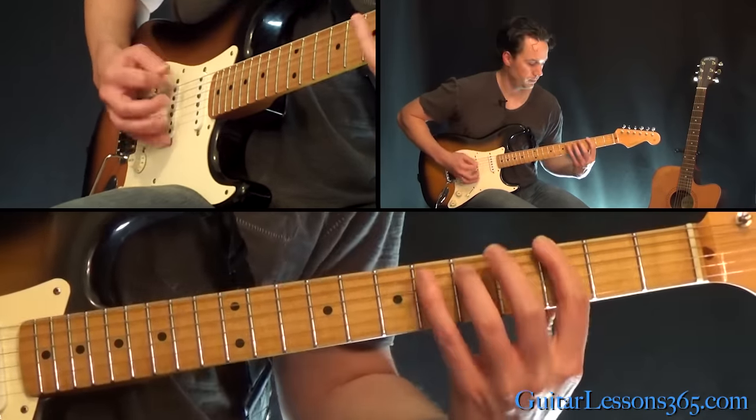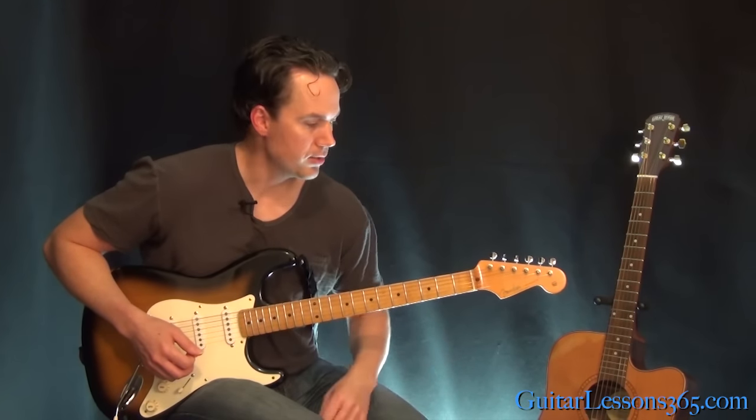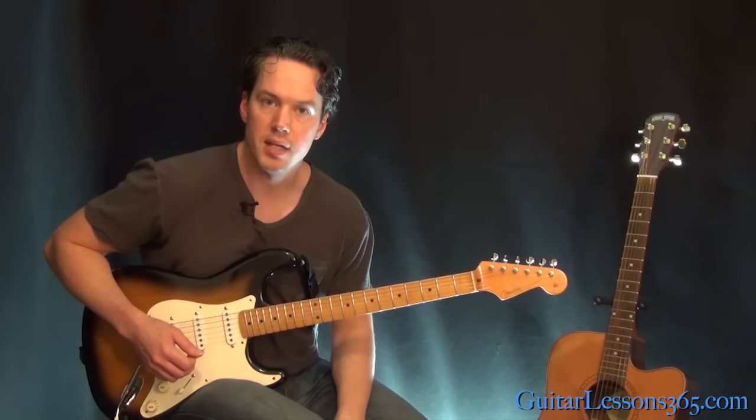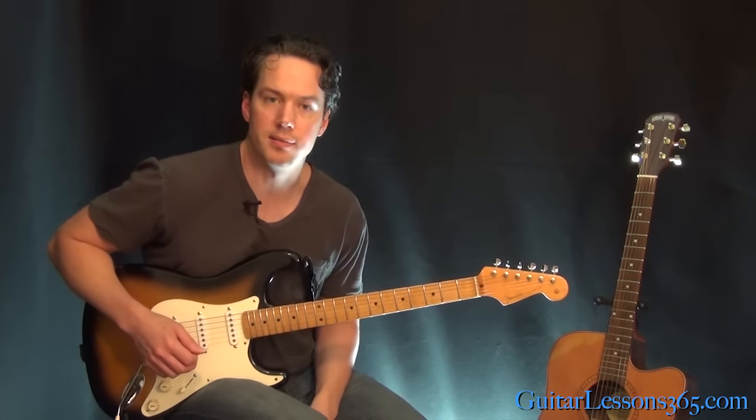And then back to the chorus, which is the same the second time through. You just go through another guitar solo, and then at the end we're going to have a piano solo. So let's take a look at those in a different lesson. I'll see you then. Bye-bye.